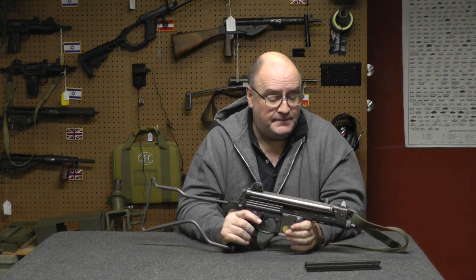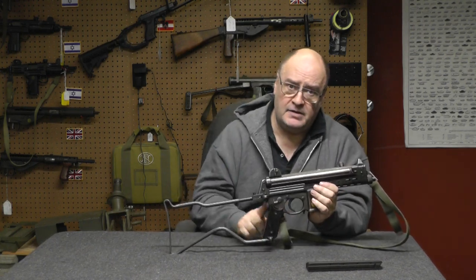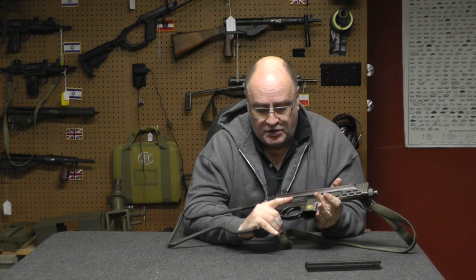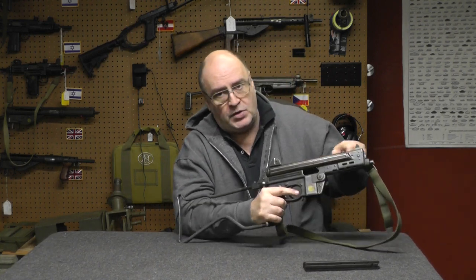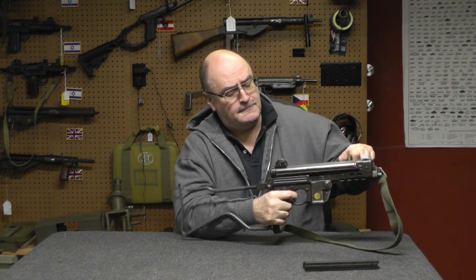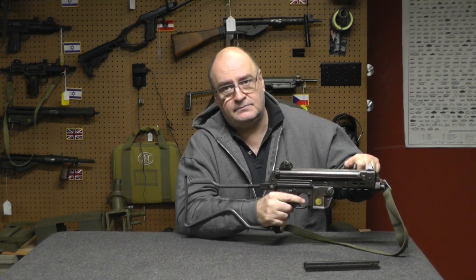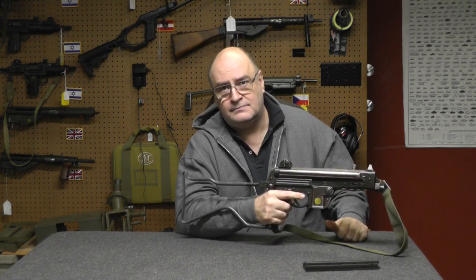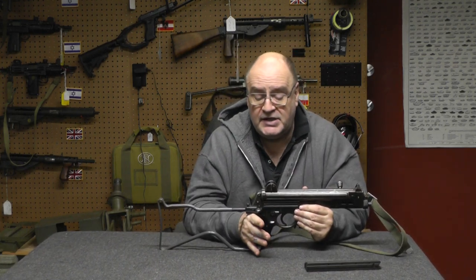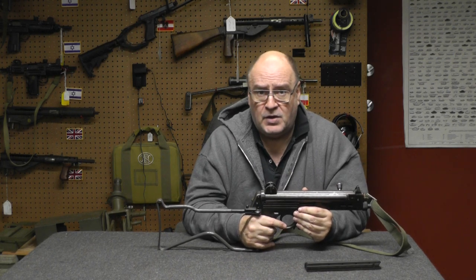The other thing about this gun is, even though it kind of looks like a Sturmgewehr here, this is one of the few guns where you go from safe to full auto, then to semi. That's not intuitive in modern Western European police departments or military units. They don't usually default right to full auto.